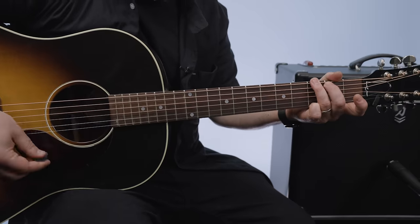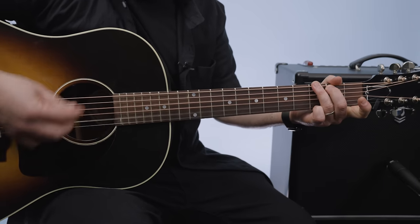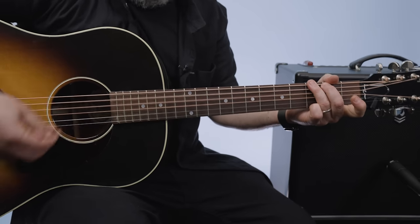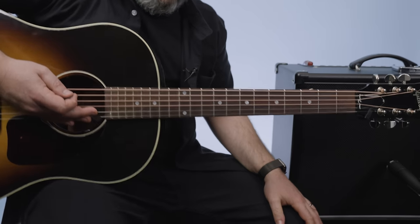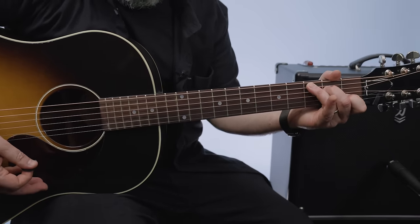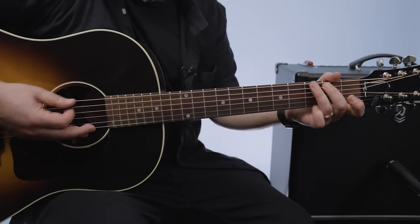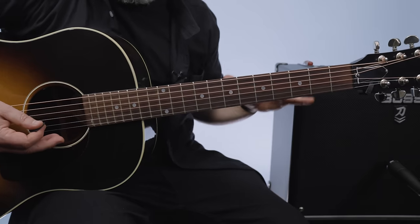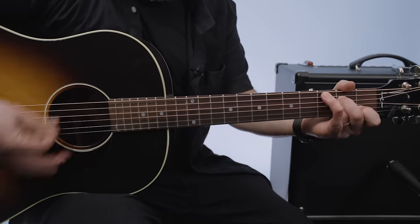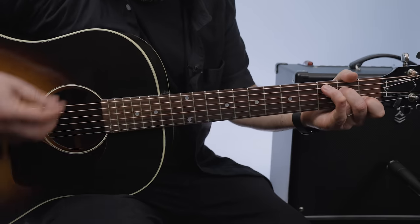Now the vocals come in. From the verse: two measures of G, one measure of C, back to two measures of G, then the third measure of G, C, back to G. So from the verse with vocals coming in, it's two measures of G, one measure of C, and then three measures of G, one measure of C, one measure of G into the next refrain. But if you follow along with the lyrics, it feels totally natural.